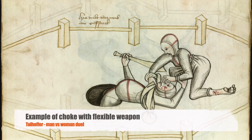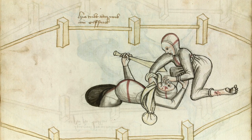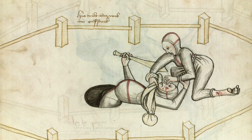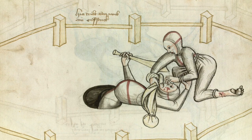This is a duel between a man and a woman — one of the rare historical examples of how to use a flexible weapon in a dueling situation. You can see she is holding the choke with one hand, wrapped around his neck, while the other hand is pulling by the nose and scratching his face.